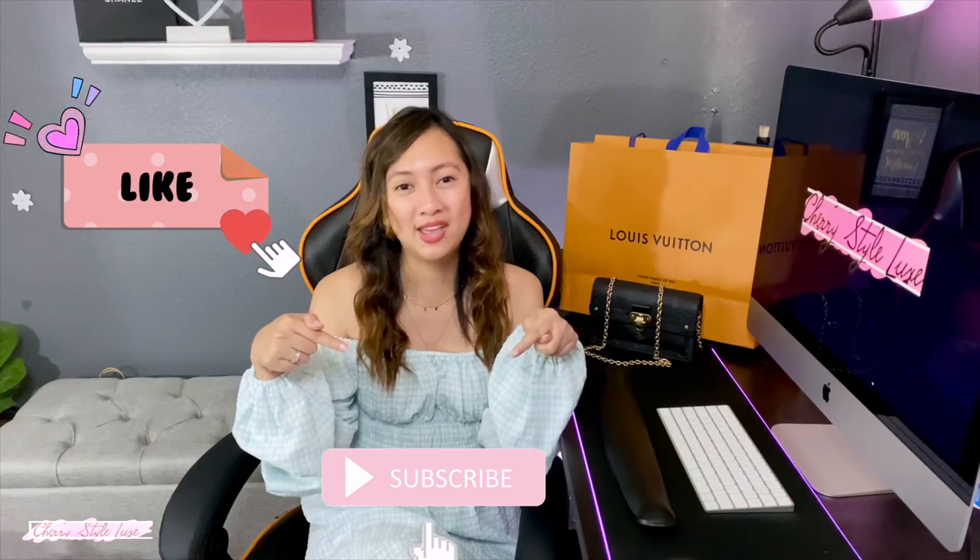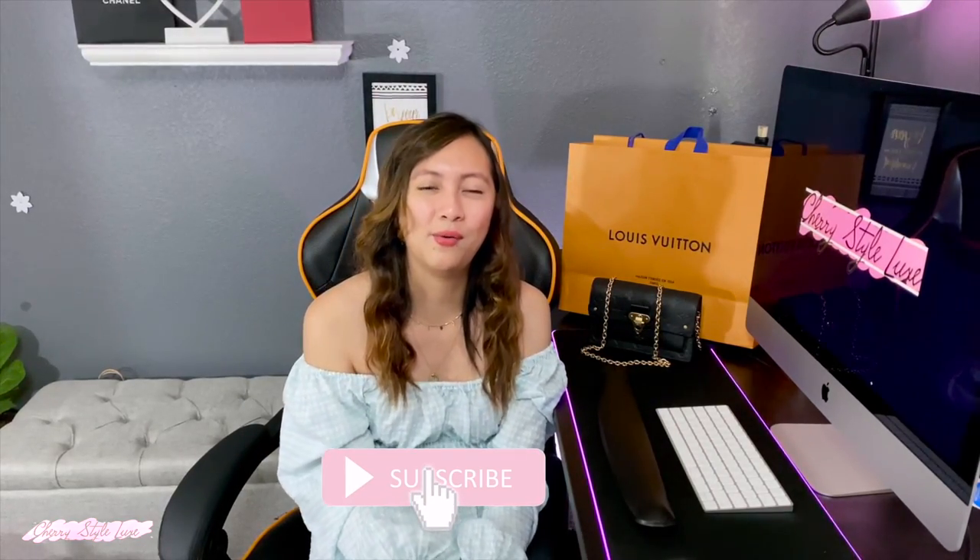I hope you enjoyed the video! Don't forget to like and subscribe to my channel, and I'll see you in the next video. Bye!